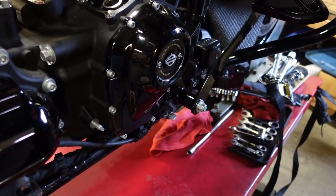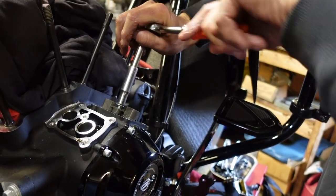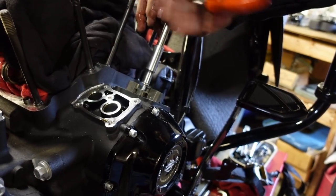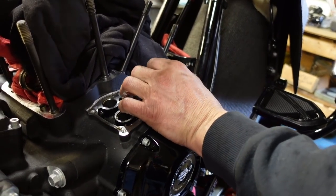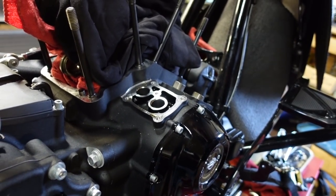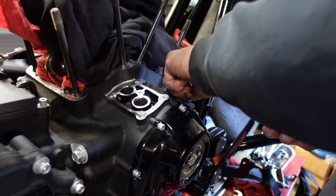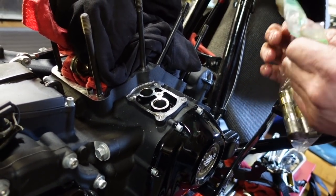The same S&S lifters are going back in — they were put in last year. I see no need to replace them if I look at them closely and don't see any wear marks. We'll study them underneath the magnifying glass too.